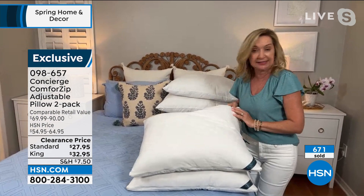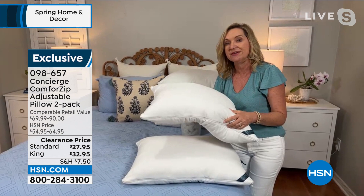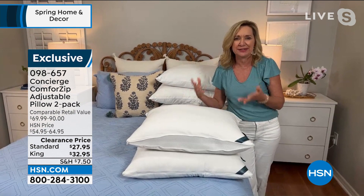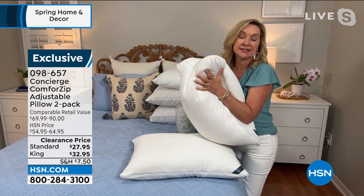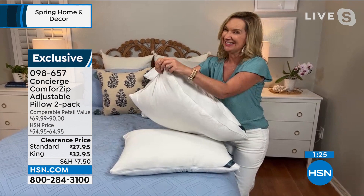Never before have we done a pillow where you can get it home, sleep on it, and then adjust it to your own personal needs. We did it as a two pack. Pillows and towels are always the hardest fit for people. One of my favorite ideas on the king size: if you like a body pillow, those king size with the adjustability make the best body pillow. Or if you like to sleep with a pillow between your knees, they're great for that. How old are your pillows? I don't know why, but we will stick with our old nasty pillows forever.